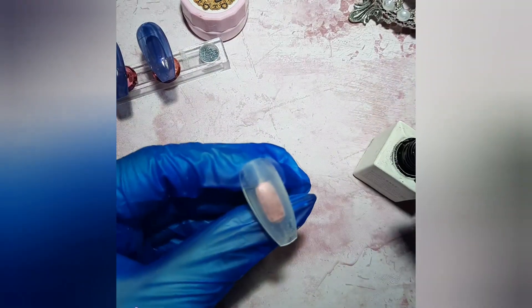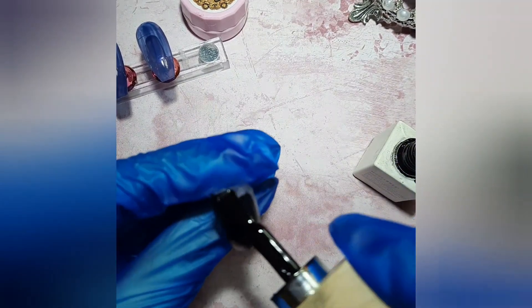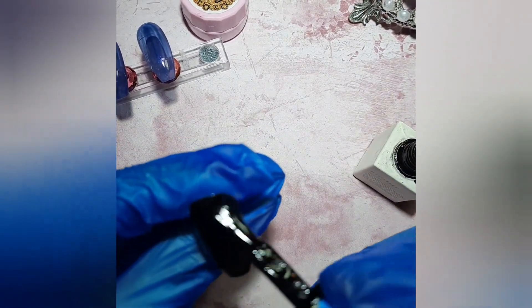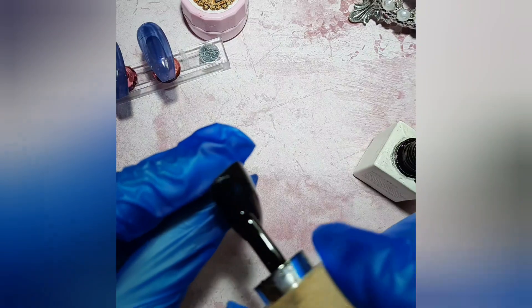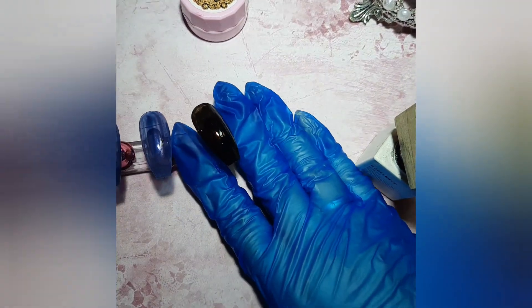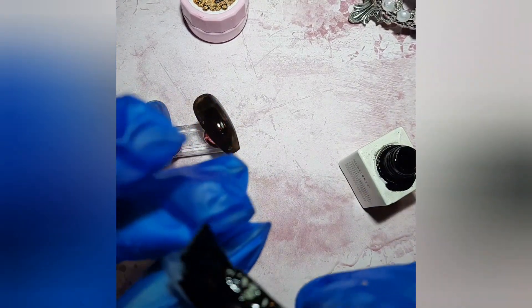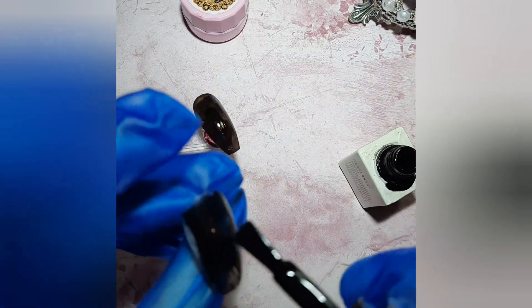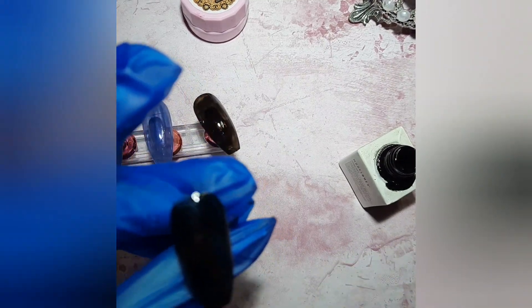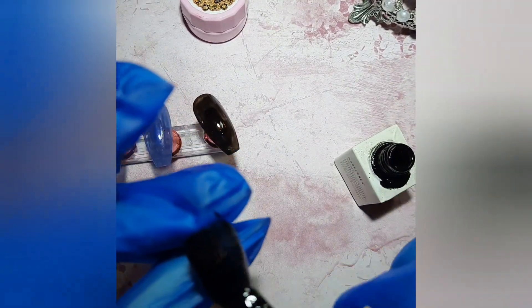I was thinking should I post this set because it's quite dark, and honestly my husband didn't like it — he likes bright colors. But I decided to do it anyway. I'm sure there'll be somebody out there who would like it, and right now these dark colors are matching my mood because of the weather here in the UK — it's quite rainy and gray and dark.